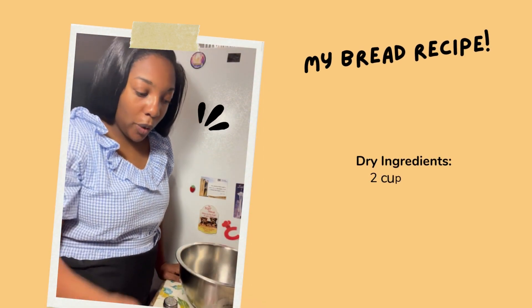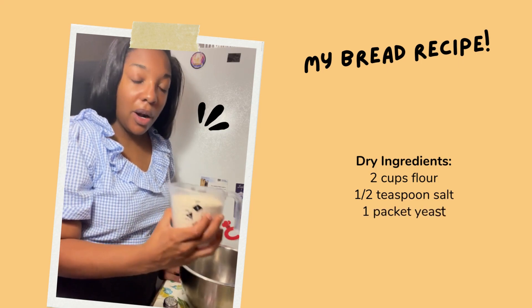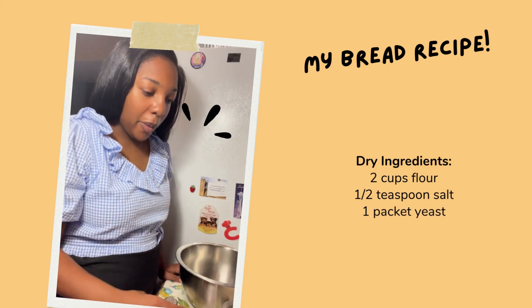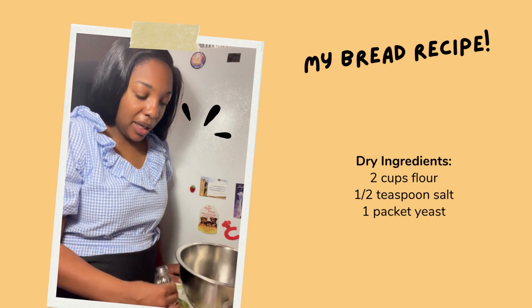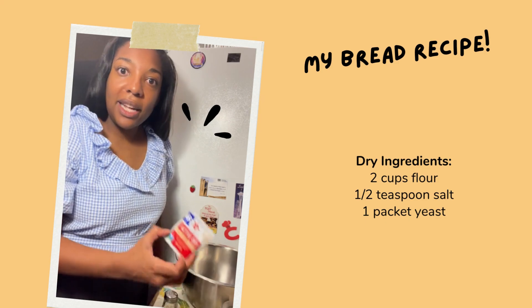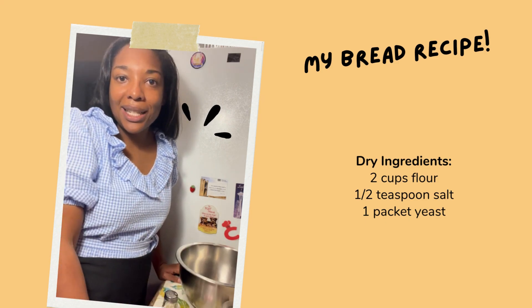For our dry ingredients, we're going to be using two cups of whole wheat flour — I'm using spelt — about a half a teaspoon of Himalayan salt, and then a packet of dry yeast. Seven ingredients, that's it.